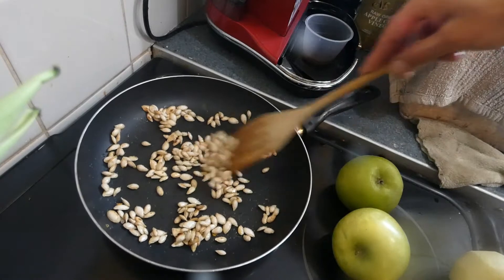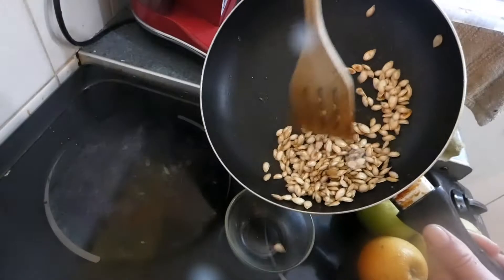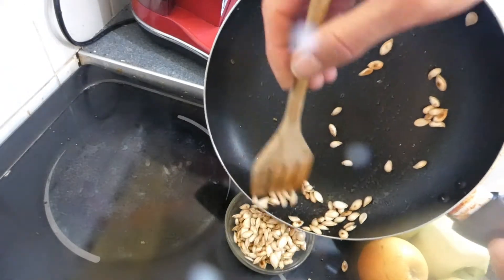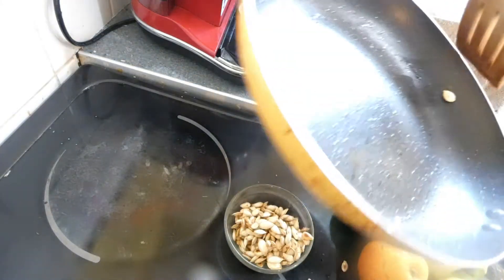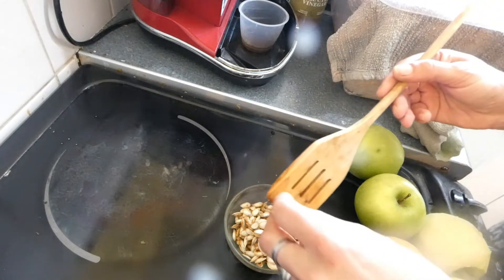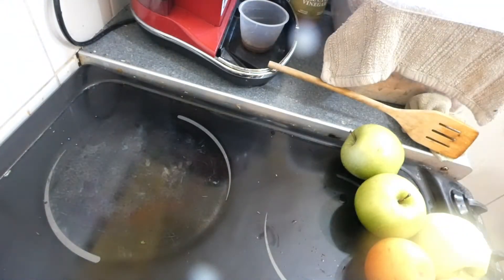When they start to pop, that's your time to pull them off. There we are — they're all toasted, ready to go on top of the soup or eat as a snack. Let me set up for the next thing and I'll be back.